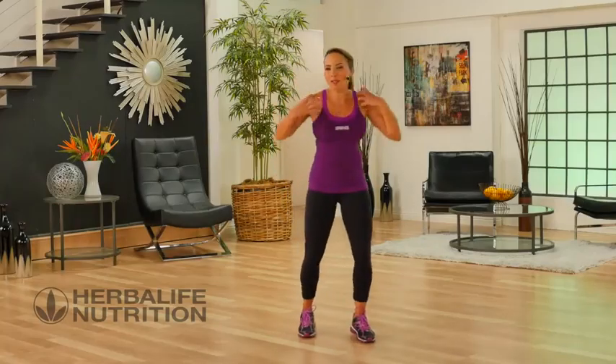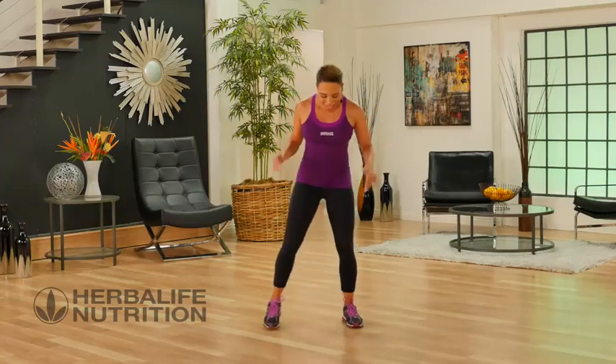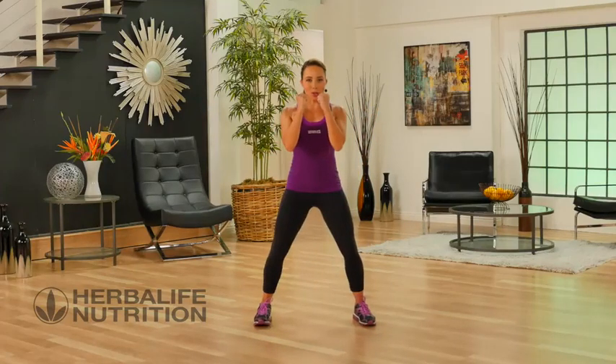This is your low-impact boxing-inspired workout. You're going to get a great upper body workout too. Let's start with our feet apart. Get your dukes up.